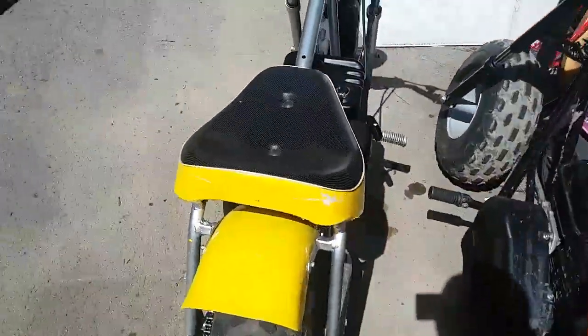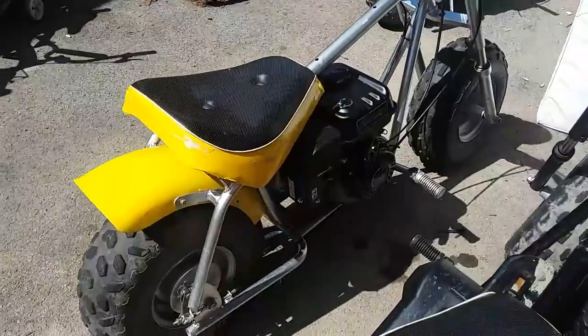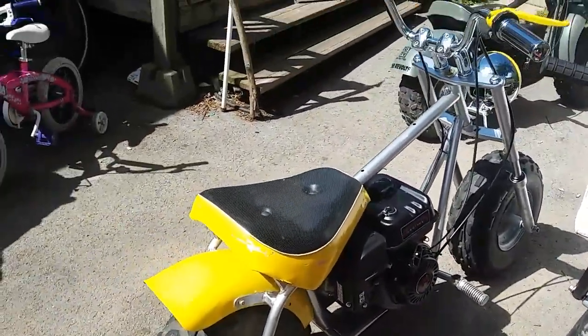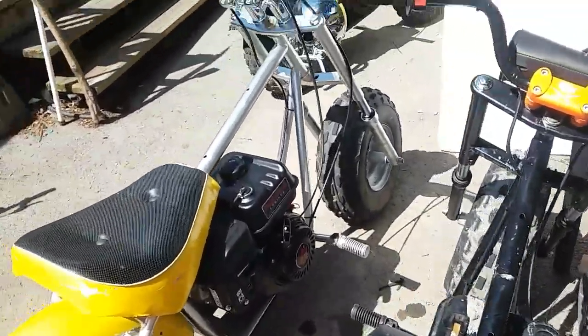I haven't done the kilometers per hour or miles per hour on this one yet, but it has a 212 Predator motor. Man, I want to get one for mine — but this one here is my cousin's bike.